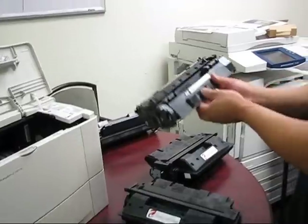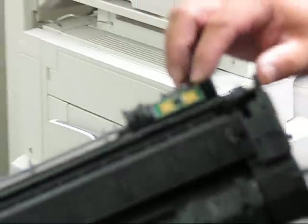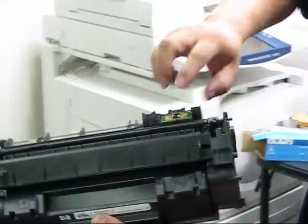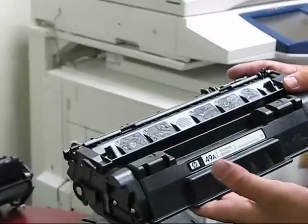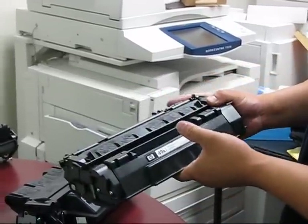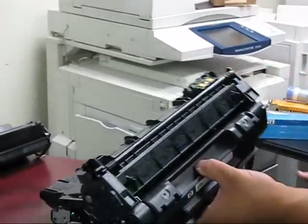Here is a 49A toner cartridge. Instead of a radio frequency type chip, this is a direct contact chip — you can see the little gold plates there. When you put it into a printer, there are a couple of metal sensors that will touch those plates and let the printer know the toner cartridge is installed. The chip will have information as to how many pages have been printed, what the life cycle of the toner is, and in certain printers it will also know how long it has been used, the date it was installed, and so forth.